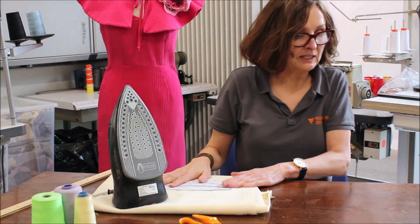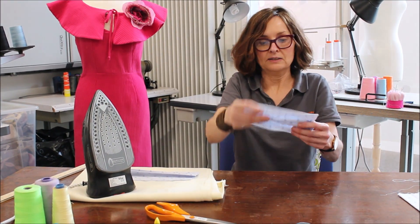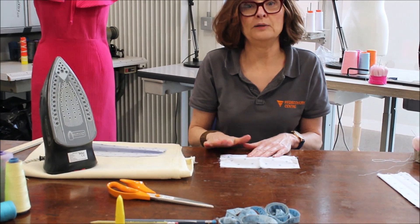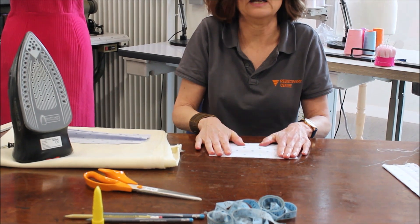When we have that done it will turn out like this. What we need to do is secure each end of each pleat with a pin so that they don't fall apart again.